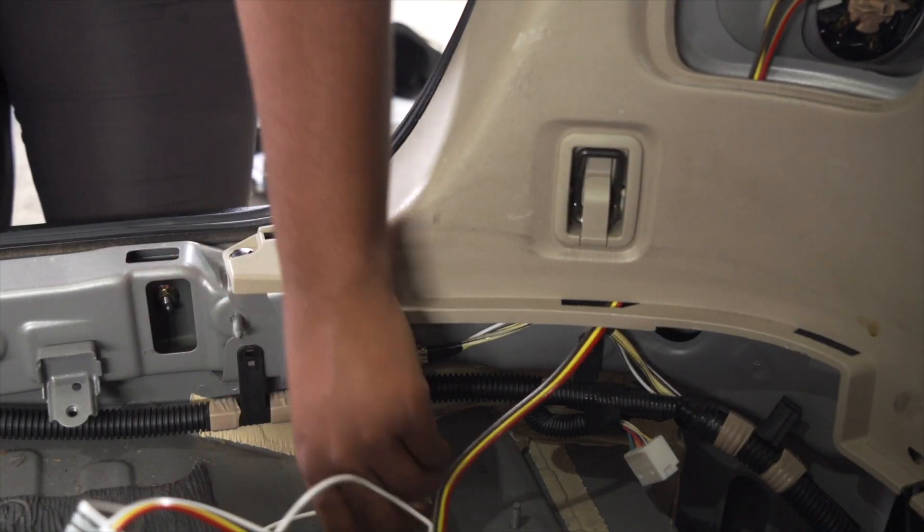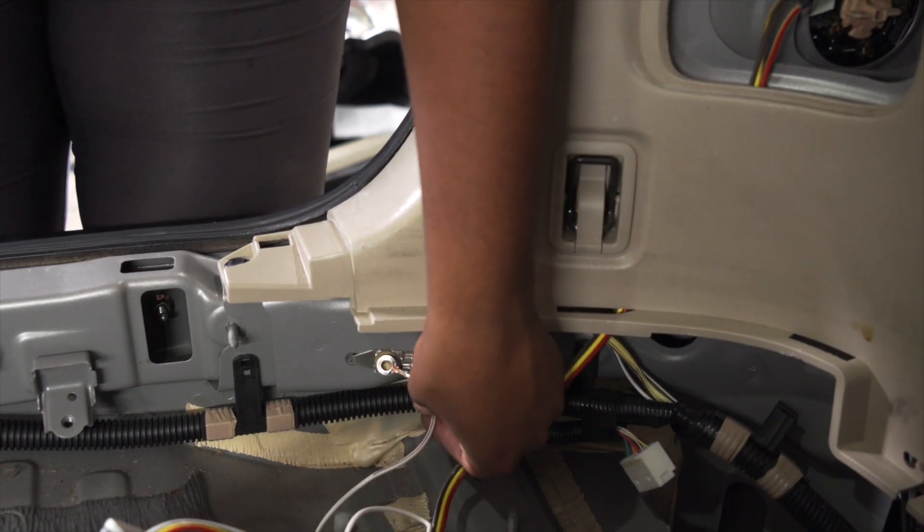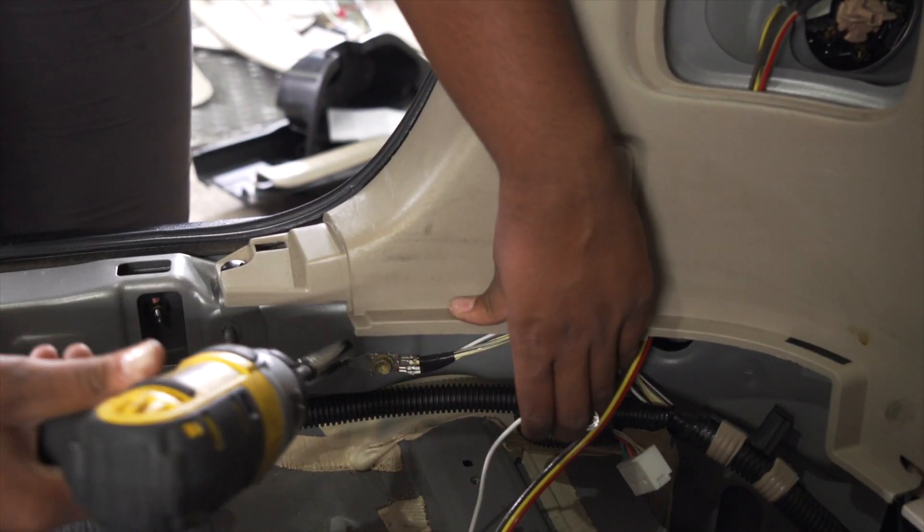So we need to ground our wires. To do so, we're going to place the wire right here and remove this bolt using a 10-millimeter socket.